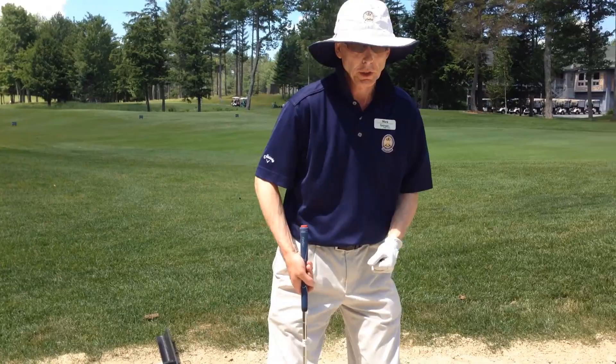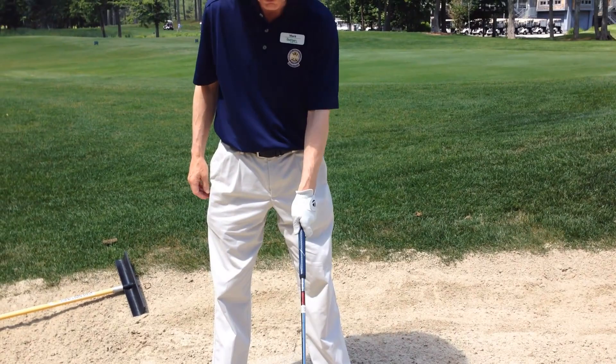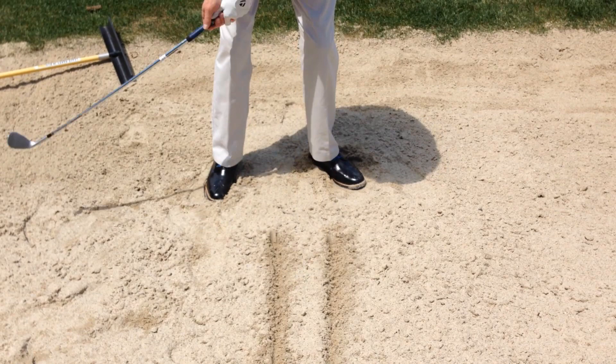Here's the tip on the sand shot. We have a little drill set up here — we have two lines, and we're going to put the line that's furthest from the hole in the middle of your stance. So the back line is in the middle of your stance. The effort here is to make sure you open the club face a little bit, you aim your body a little bit to the left, and then you just take a big swing and take all the sand out between the two lines.